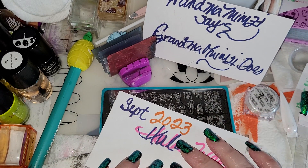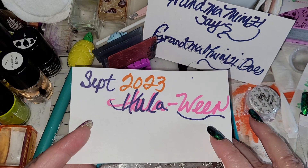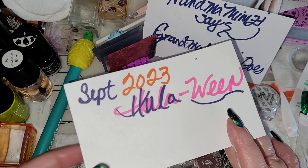Hello, dearest! I'm Grandma Mimsy and I am doing the update for the September subscription box — September 2023 for Hooloween.